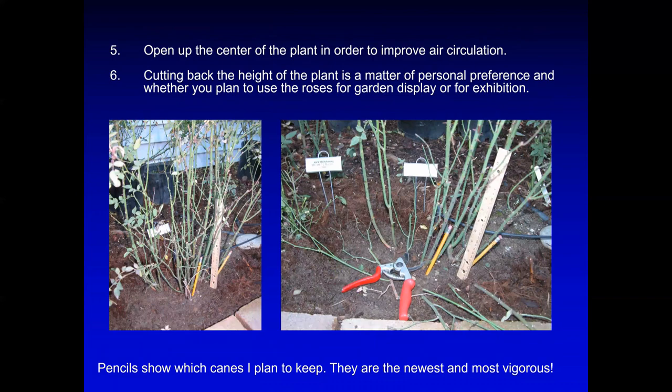You want to open the center of the bush like a bowl shape, with the canes going toward the outside. In this slide you can see the rose on the left is bushy, whereas on the right I'm removing all the twiggy canes from the middle so that there's good air circulation going through the bush.